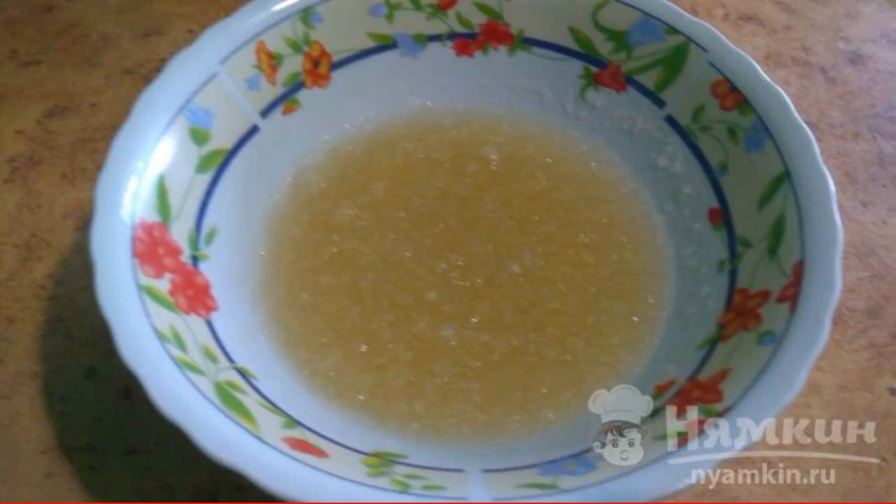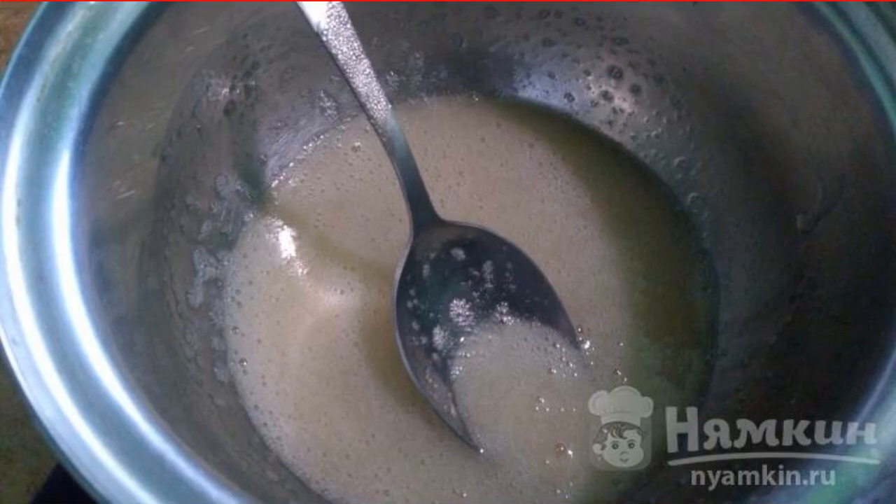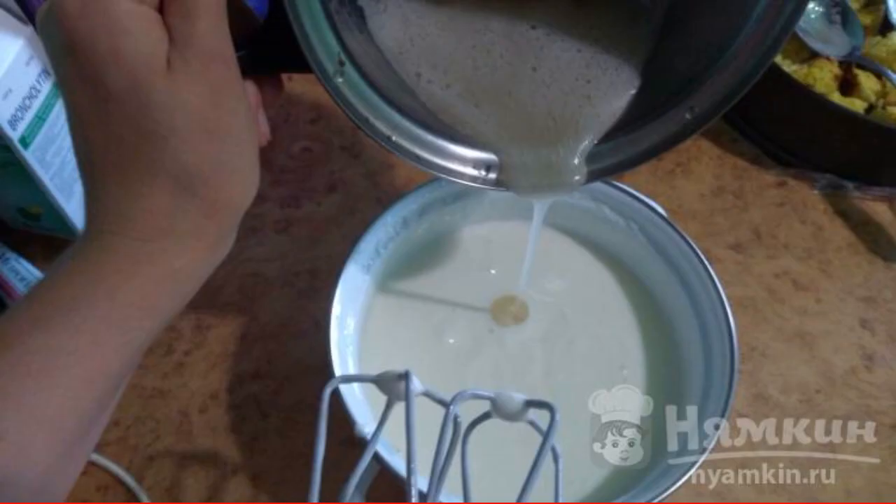Pour gelatin with cold boiled water and leave for 30 minutes. Beat sour cream with sugar. Heat gelatin until dissolved — do not boil. Continuing to beat the sour cream, enter the gelatin in a thin stream.